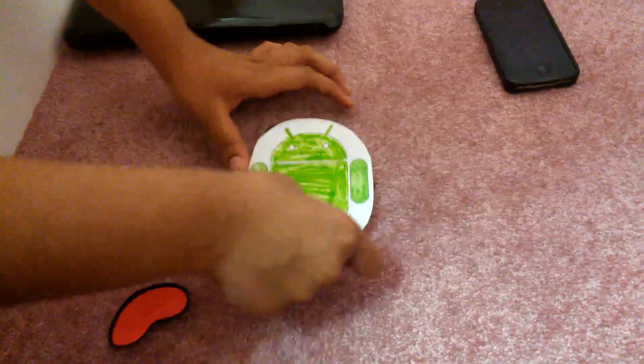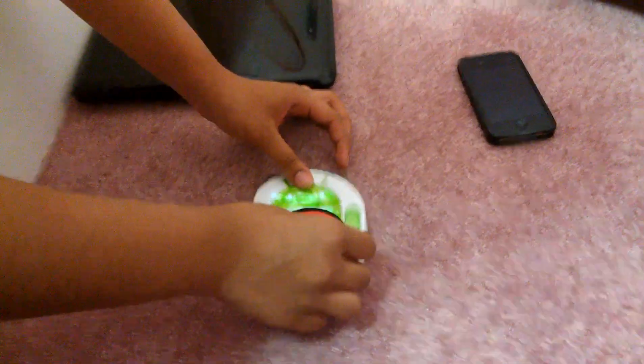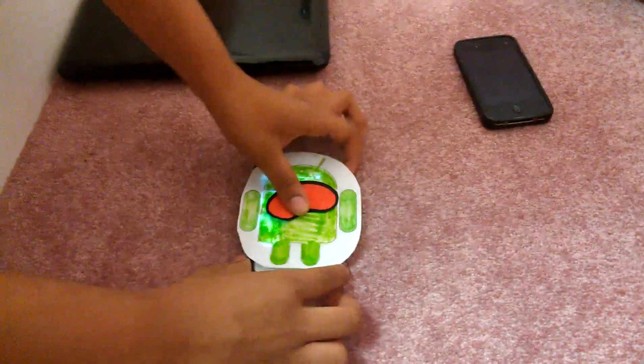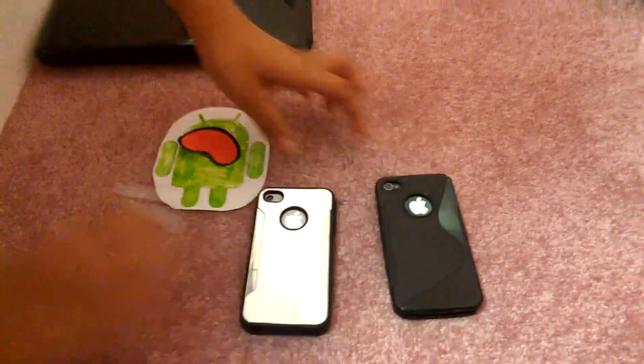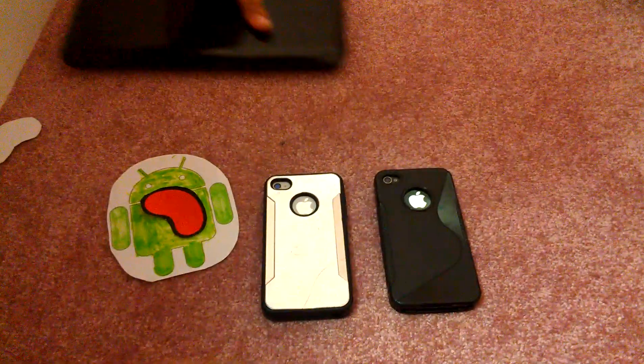We also have an iPhone 4S with Siri right here. We're going to put the Android and then the jelly bean on here. As you can see, we've got Android Jelly Bean on every single one of these devices.